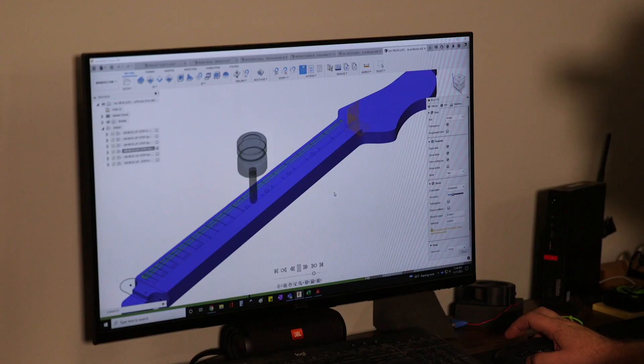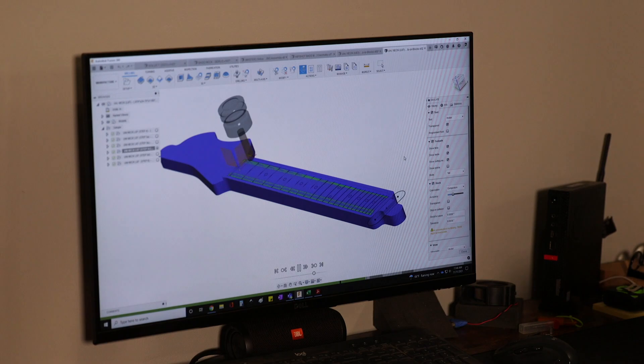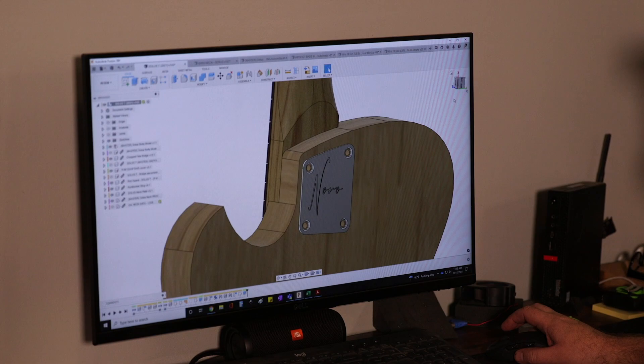Dennis gives him a drawing of what we want to do, and then he comes in here and translates that into math — basically on all the parameters. Then we get that shape drawn out the way we want, and we have to figure out what the tool path is for the machine, and the different bits needed to cut it out correctly. So it's a whole process. What's great about it is I can work out most of the problems in pixels rather than in wood.